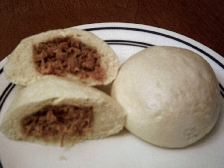Siopao, simplified Chinese Shaobao, traditional Chinese Shaobao, literally meaning steamed bun, is the Philippine version of the Cantonese steamed bun called Cha Su Bao.